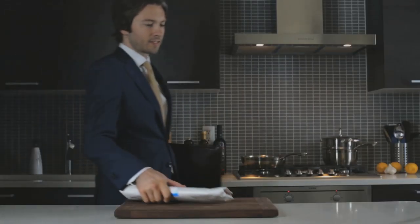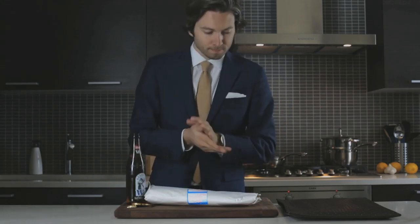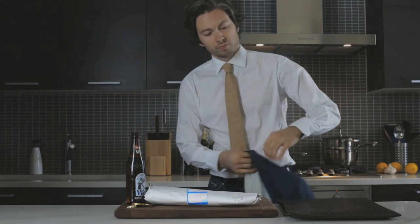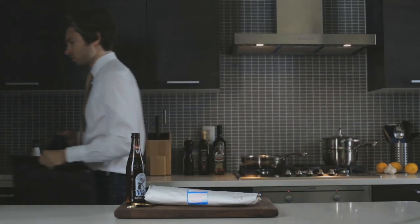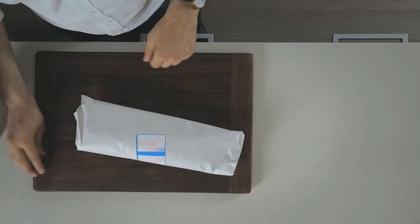Cooking a whole fish has to be one of my favorite things. From experiencing the sights and sounds of the market to seeing the day's catch on your plate, it's like nothing else. The best part is, it's simple. Tonight I'm cooking up a whole sea bream with fried zucchini and seasoned green beans.